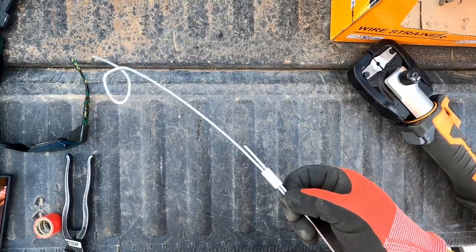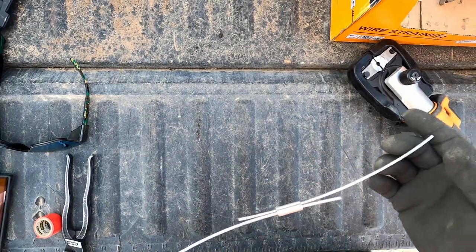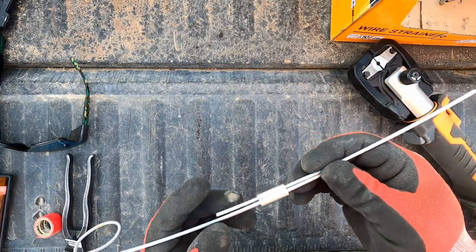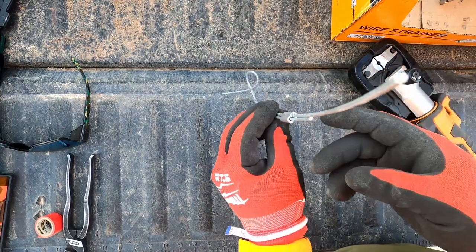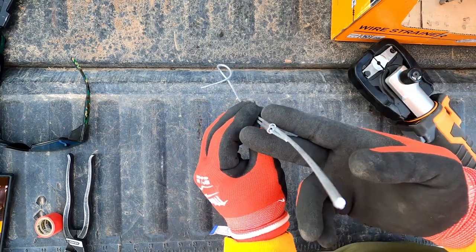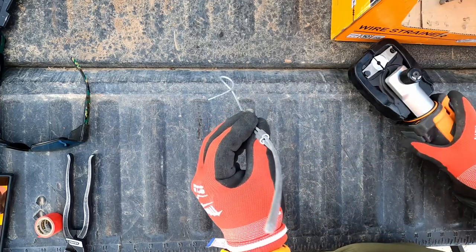We've got a Stay Tough crimp here and two little scraps of high tensile just for this demonstration. You can see it's real loose on there. It's important when crimping — you want to squeeze it on this profile, not this way. You want to be squeezing those two wires together. I'll show you what that looks like right here.